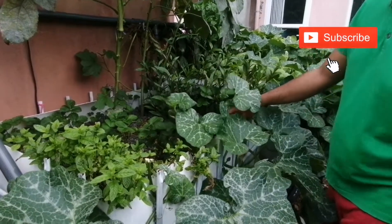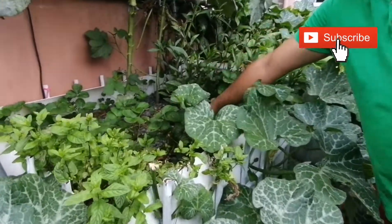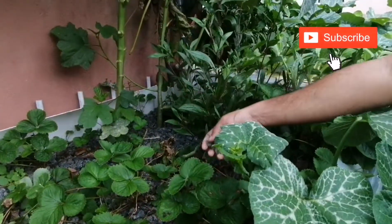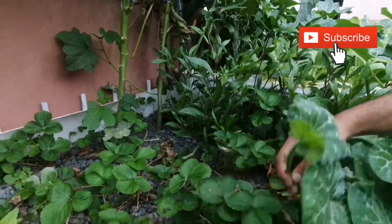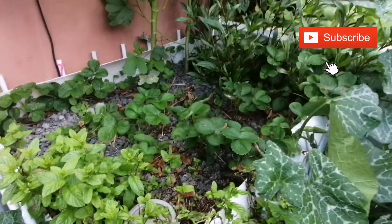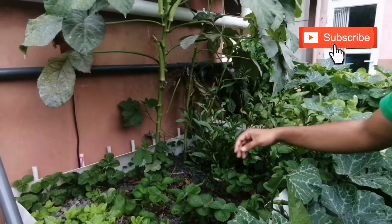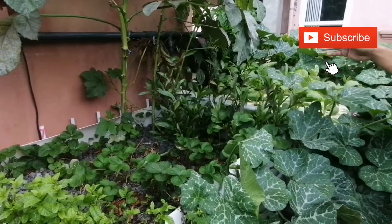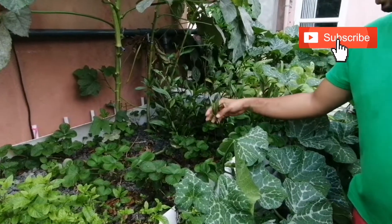These are my media beds. This media bed is filled with pebbles, as you can see. And in my media bed, I have different crops — I have mint, strawberry plant, ladyfinger, and also I have ayapana plant.